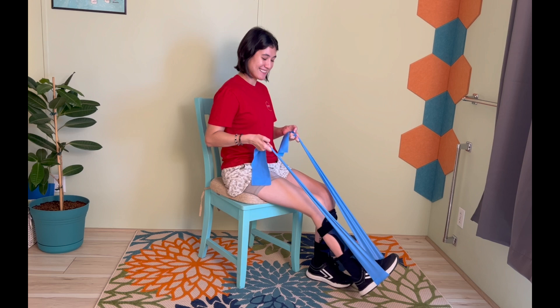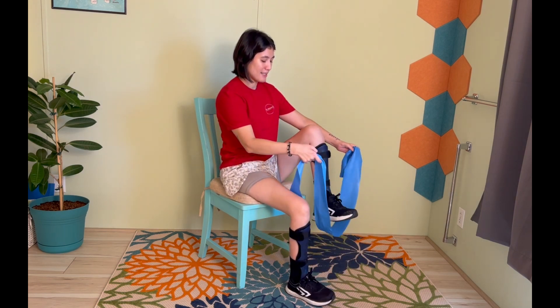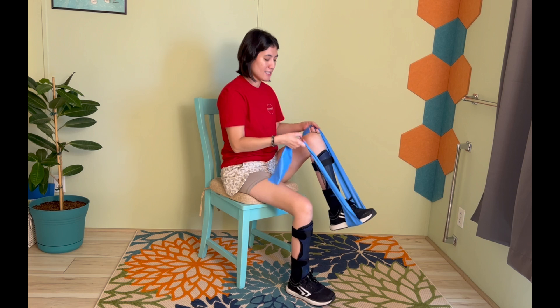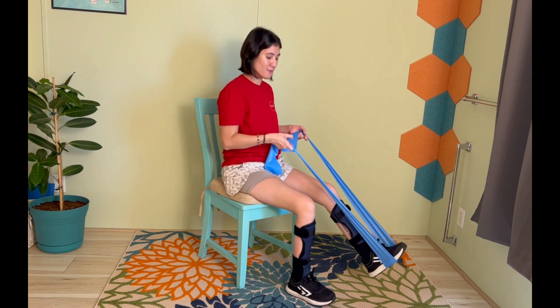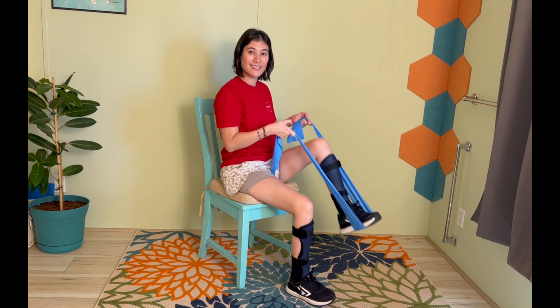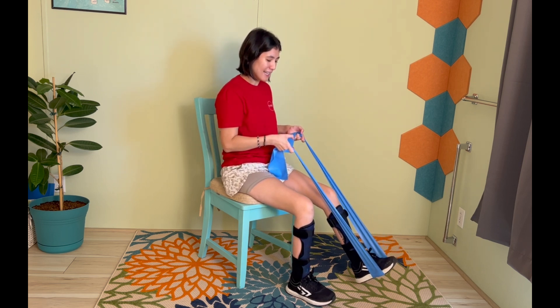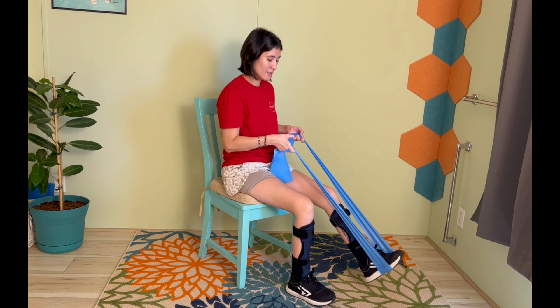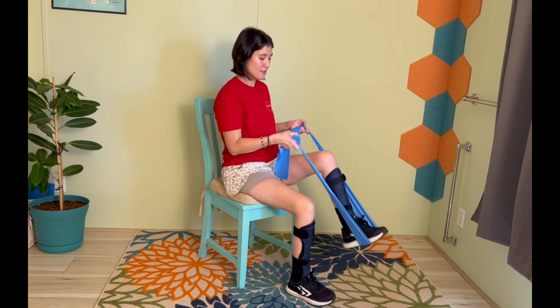Let's do one more and then we'll switch sides. Go ahead, put that band on the other foot and then press. I like to wear shoes when I do this one because sometimes the band can hurt the bottom of your feet. So if it hurts, go ahead and slip a shoe on — try it out with the shoe.